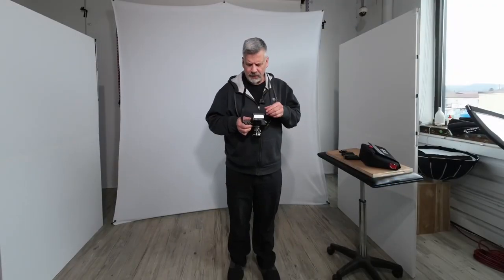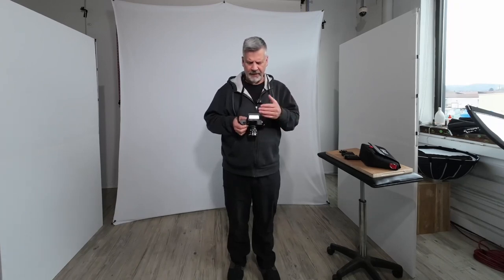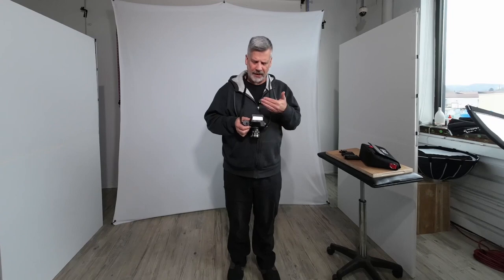I've been using the SF24D a lot and it is an excellent flash. There's no ifs, ands, or buts. I like how it's controlled, and I like the batteries because they've been lasting me a long time — they really work well. It's a great flash.